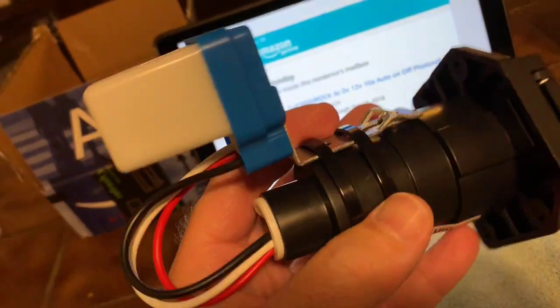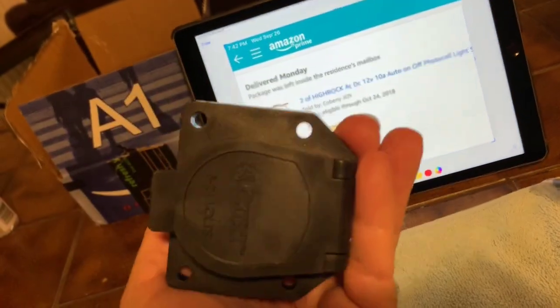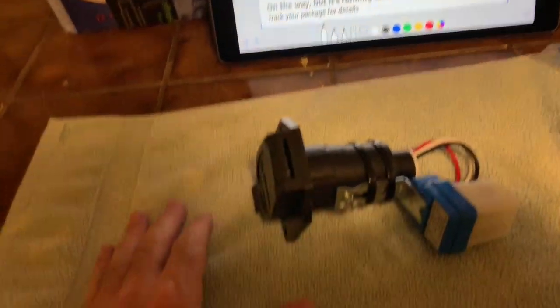I'm going to make two of these and give them away at the rally raffle table. Let's go outside and plug it in to see how it looks.